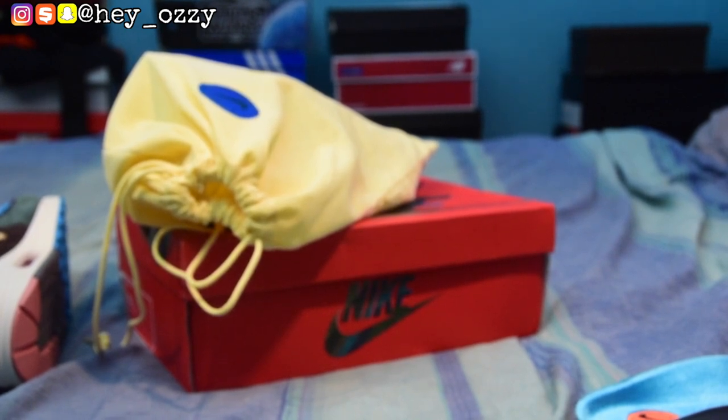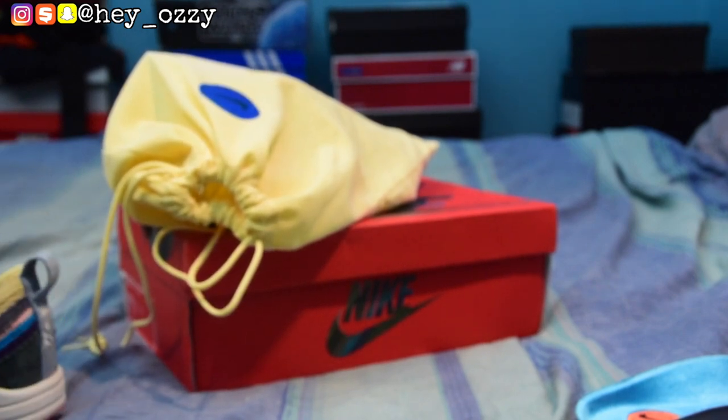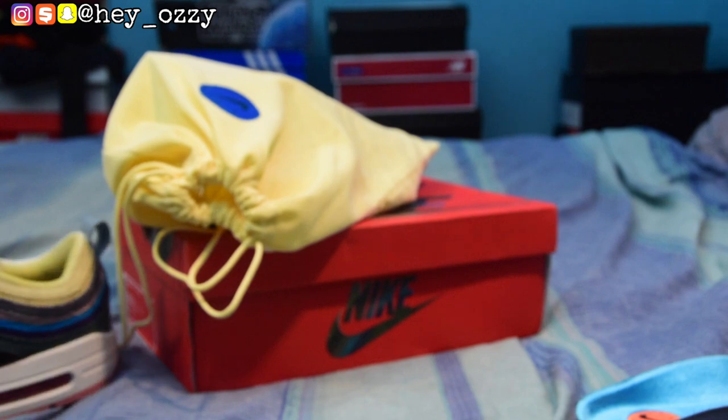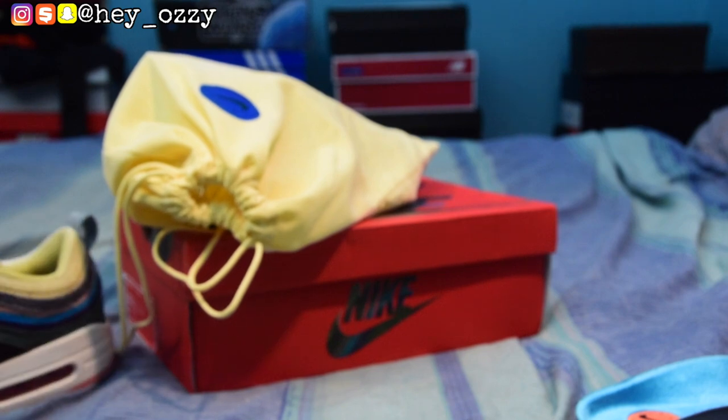For the next part, I'm going to do the on-feet portion where you can see the shoes styled with different pairs of pants. I got these shoes from yeskicks.cn — I'll leave a link in the description below and also pin it in the comment section. Now on to the on-feet portion.